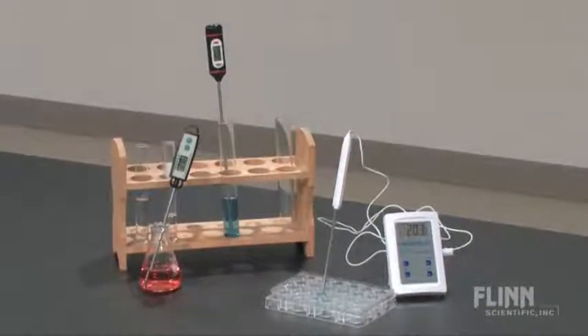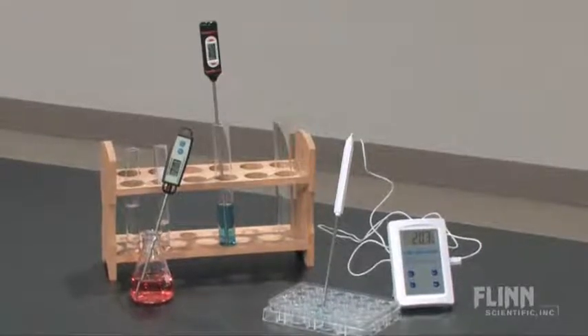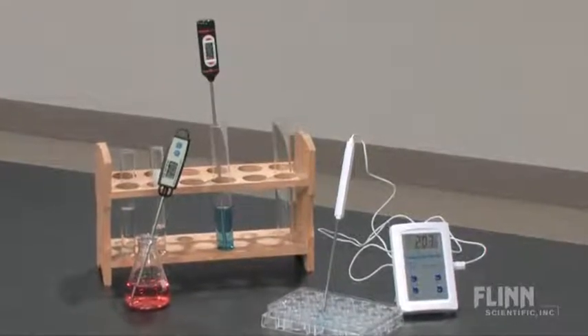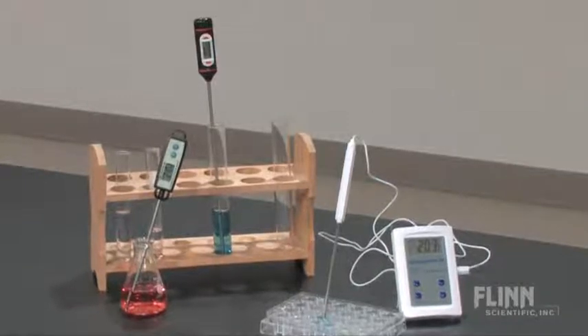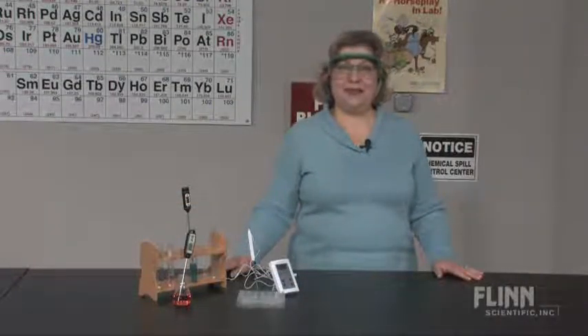There are three models to choose from. All Flynn Digital Thermometers have chemical resistant stainless steel probes, on-off switches and buttons to select the temperature units. Find the style, size and price that will meet your needs today.